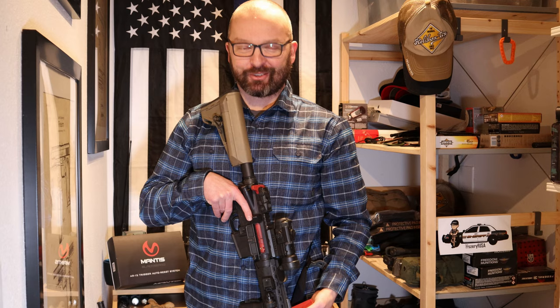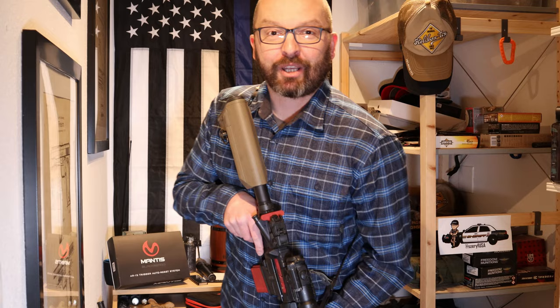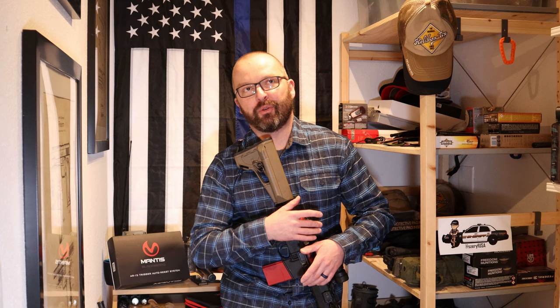Once you're ready to train you just place the battery in the magwell, it resets the gun, and then you're ready to go. You just pick up the gun and fire — and that's it. Simple, right? Mantis allows you to do about 10 trigger pulls a second, and I truly believe that. I'm not a fast shooter by any means and I wasn't able to outrun the trigger on this system.